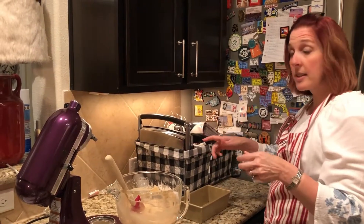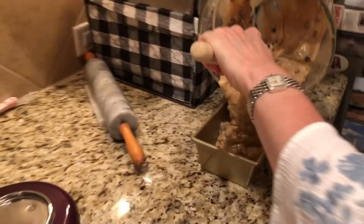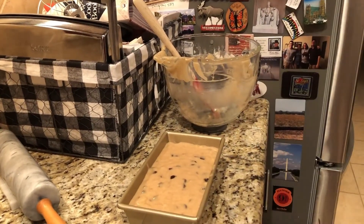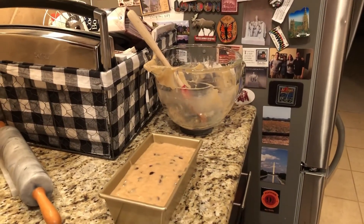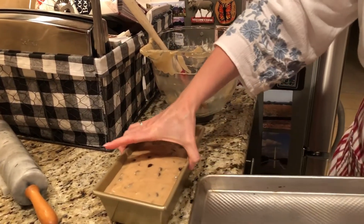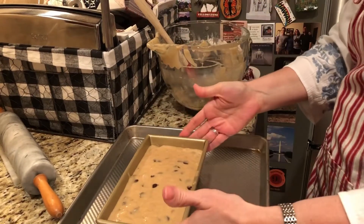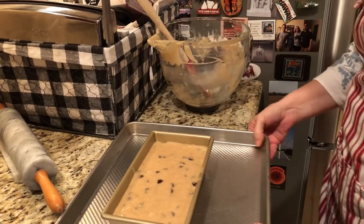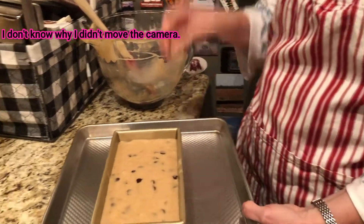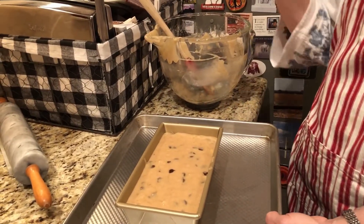This pan does love me, not like the other one. So we're just going to dump the batter in, shake it, tap it. I am going to put this on a pan because sometimes your bread can overflow into your oven, so to protect it I bake it like this. It goes in the oven for 50 to 55 minutes until you insert a toothpick and it comes out clean — then it's done.